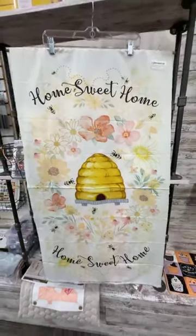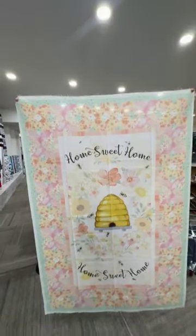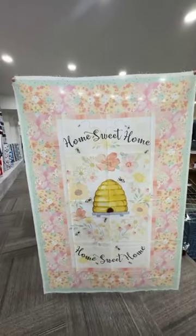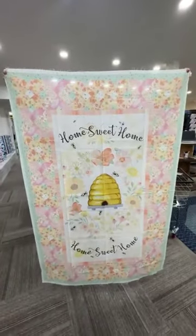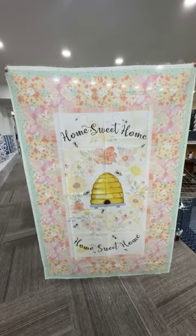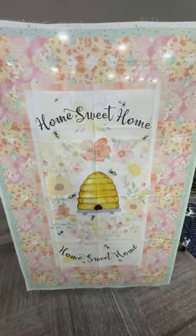Good afternoon, everybody. It is Kim and Brenda coming at you live at Sew Storm Quilt Shop in Alcester, South Dakota. We have a live unboxing to do for you all today. New from Timeless Treasures is Home Sweet Home. This is the newest quilt kit available here at Sew Storm Quilt Shop, called Home Sweet Home.